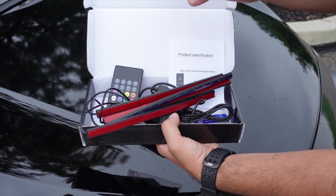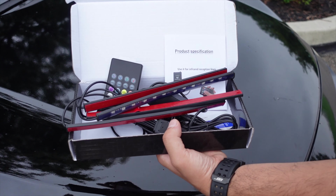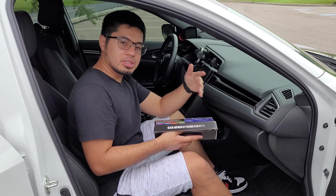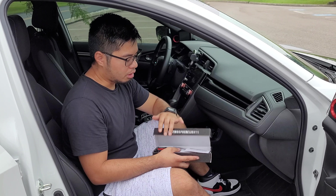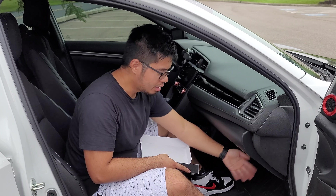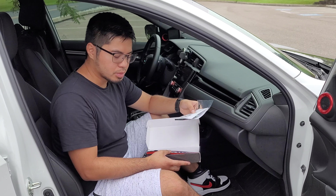I'm going to be linking it down in the description so you can go check it out. But let's go ahead with the installation. Installing these lights is fairly simple. All you really need to do is make sure that the surface right here is nice and clean, and this already comes with double-sided tape.